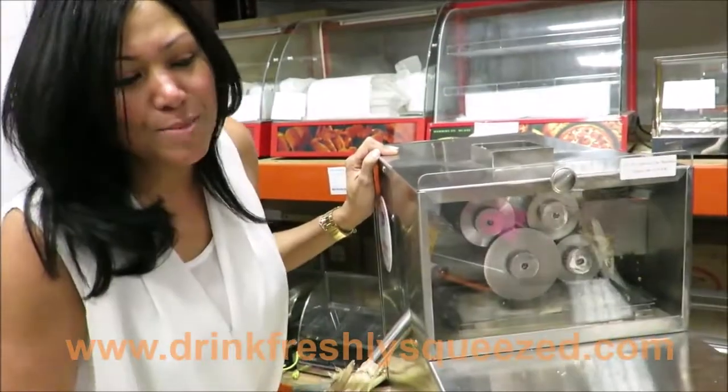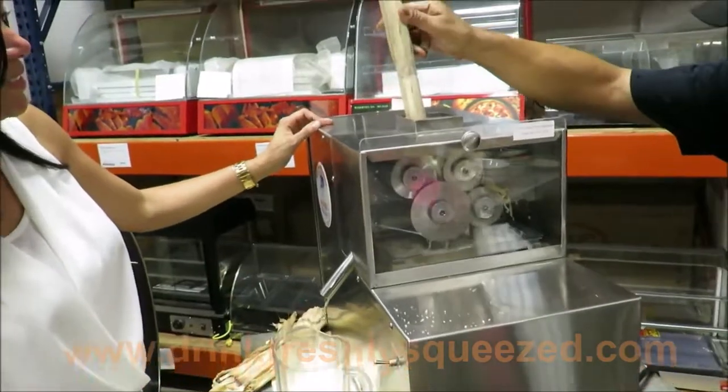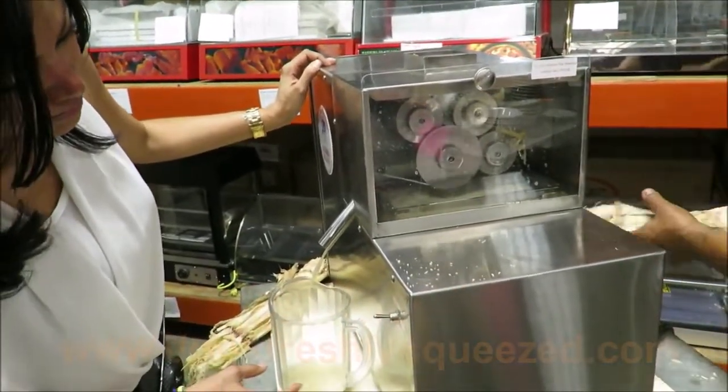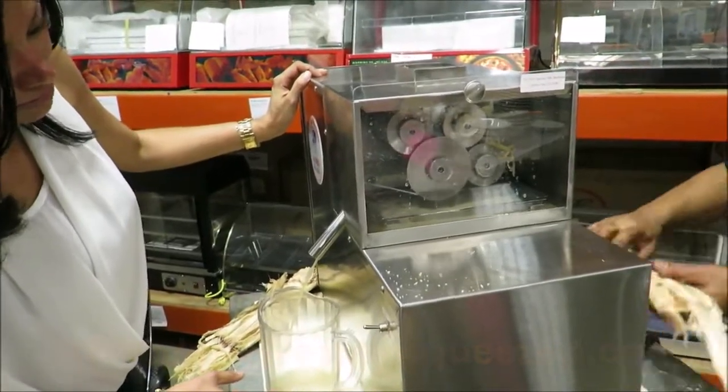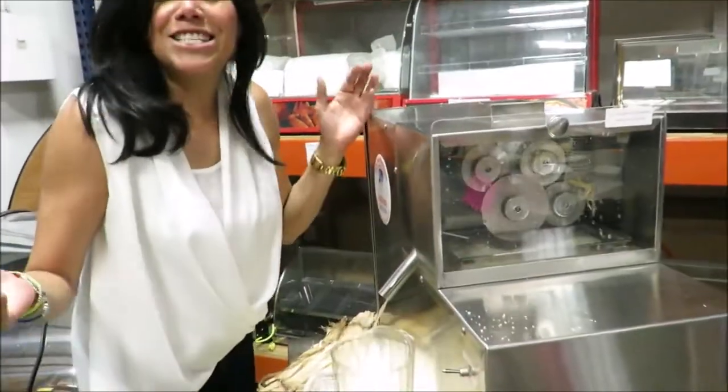You're going to be very happy with this machine. And that's it.